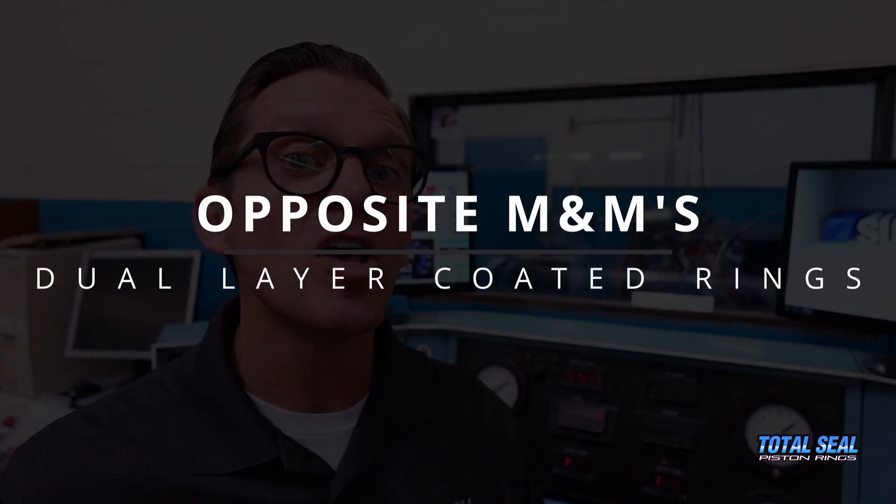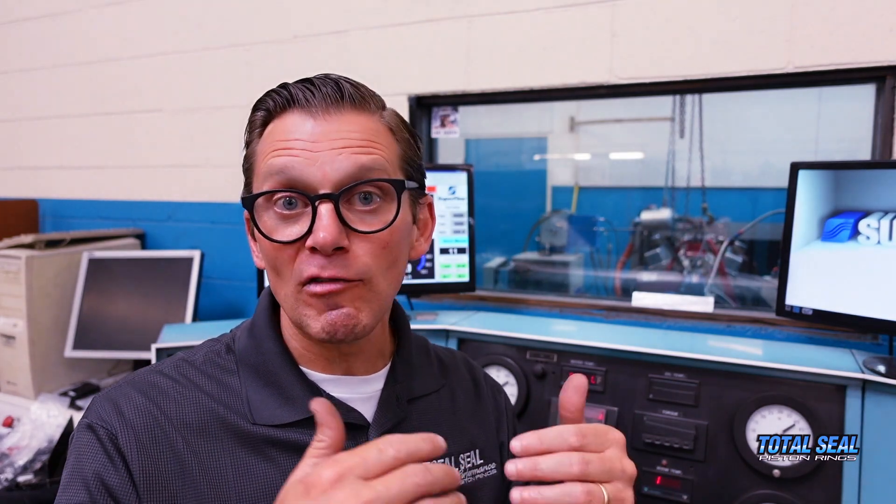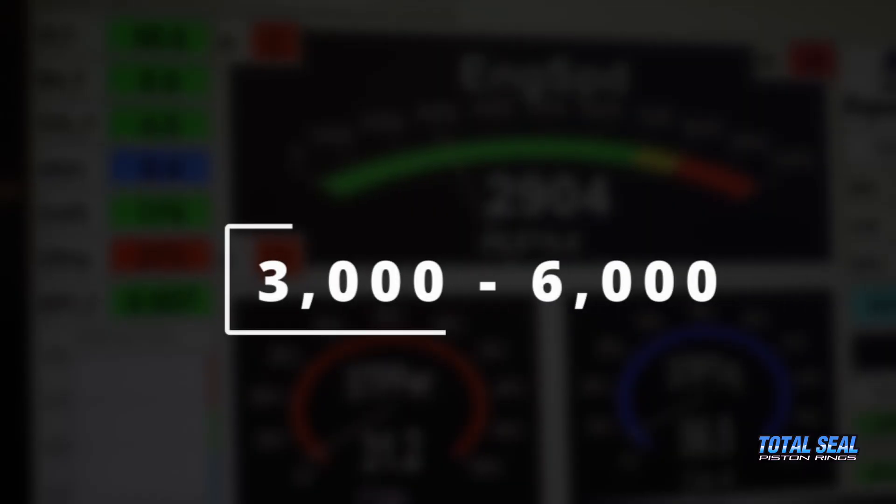We've got the engine running and we're breaking in the new — I'm going to call them the opposite M&M's coated total steel rings. Soft on the outside, hard on the inside coating. Our normal break-in procedure is 30 minutes at about 2,800 to 3,000 RPMs, running about 80 to 90 pound-feet of load on the engine. Then we're going to make dyno pulls, a 3,000 to 6,000 RPM sweep. Normally with a ductile molly ring — that softer ring that's easy to break in — by the second pull, the numbers are going to be what you're going to get. It doesn't take very long for that ductile molly ring to come in using this break-in procedure.